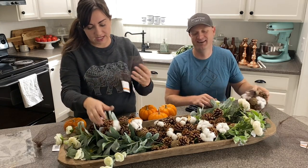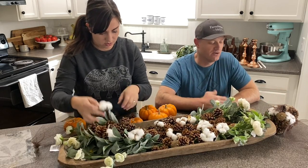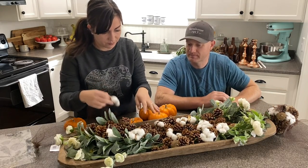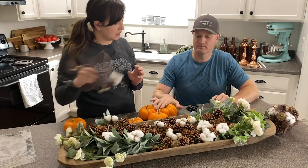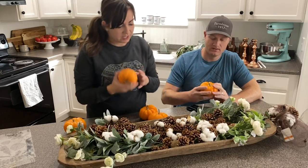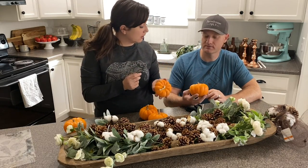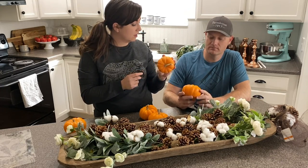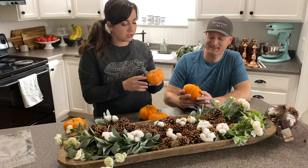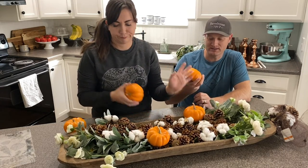I always like to buy a little more than I think I'm going to need, because nothing's worse than starting a project and not having enough — and you can use it for other stuff. So we've got our cotton organized in here. Now to make this a little more fall, I found these pumpkins at the grocery store. These are real pumpkins. I prefer real because the fake ones, well, they look fake. Although you can't use them year after year — these are one and done. That's all right; they'll keep all through the whole season.